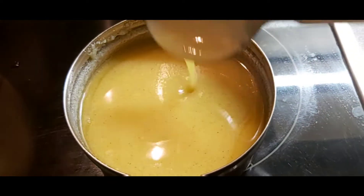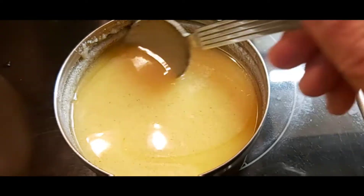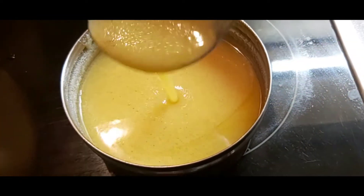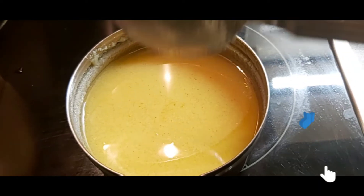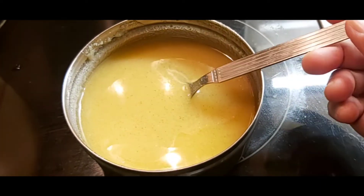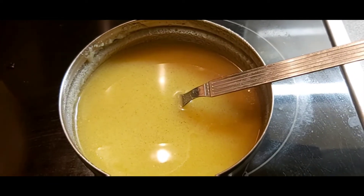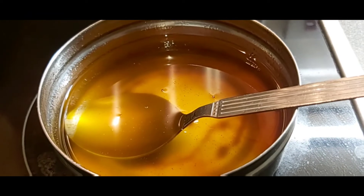A couple of hours later, the ghee has started setting. Look how nice this ghee looks! You can keep it outside at room temperature and it will stay very fresh for one month, or you can leave it in the fridge. I hope you all like this homemade ghee recipe.